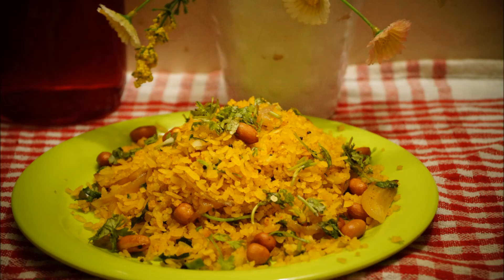Now I'm adding almost a tablespoon of homemade lemon juice to give it a nice taste — mix it well. You can also use carrot and peas while making this vegetable poha. Add coriander leaves at the end; I've saved a few for decoration because decoration is always a must.